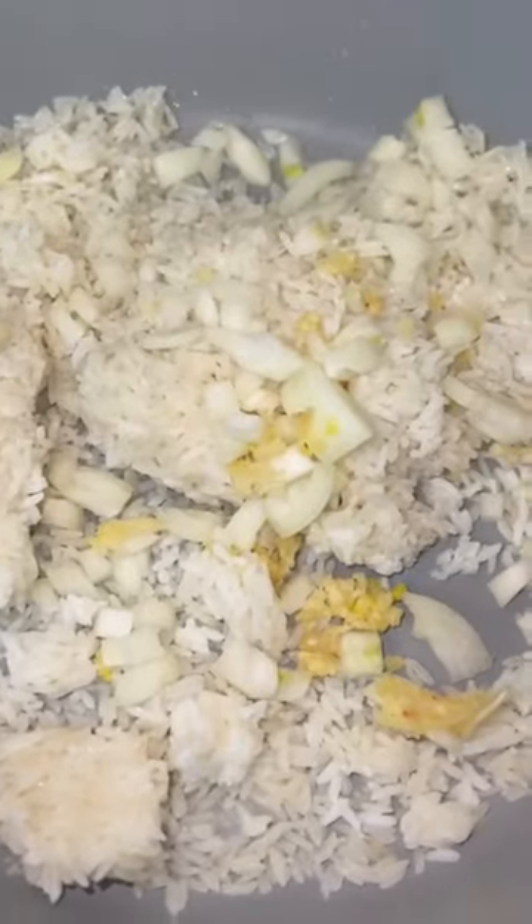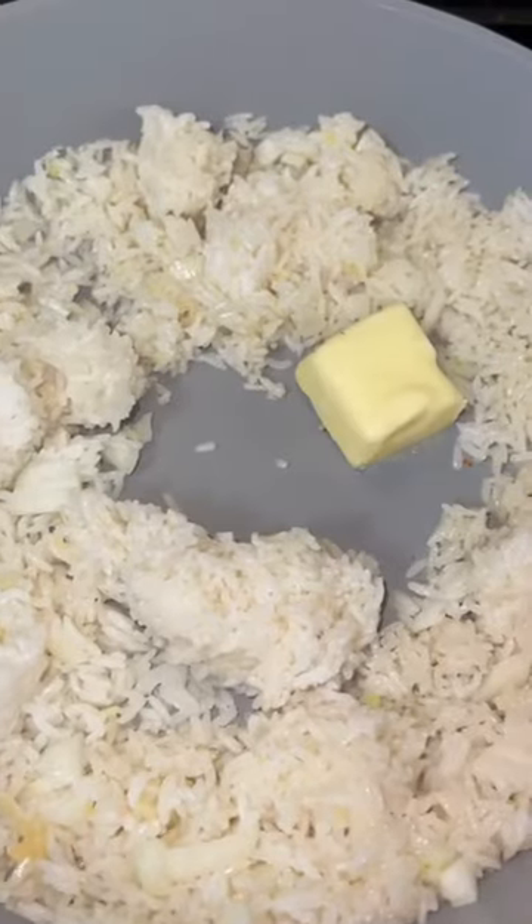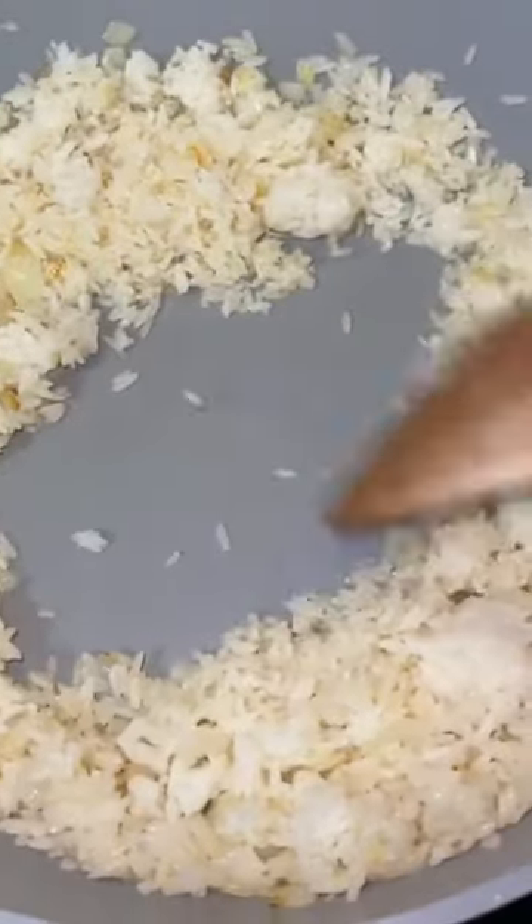I'm gonna put my pan on the stove, making sure that it's screaming hot. I'm gonna add a tablespoon of oil, two to three cups of the cooked rice, our onions, garlic, and then one tablespoon of butter.